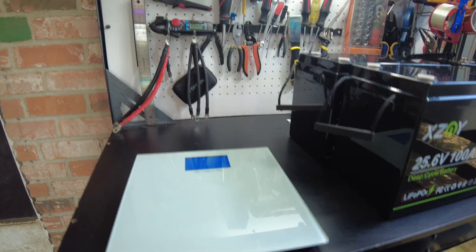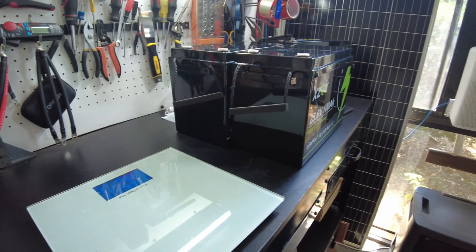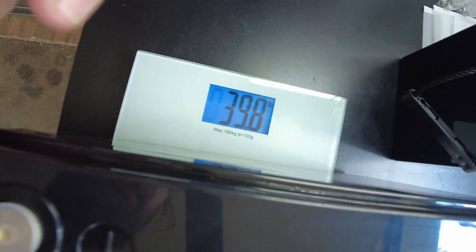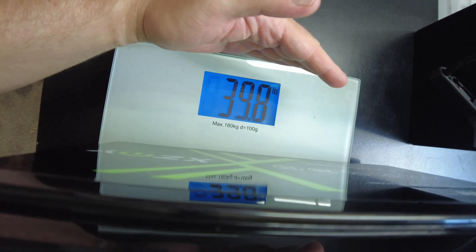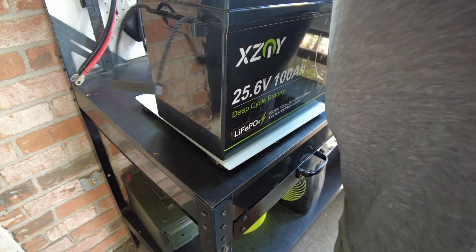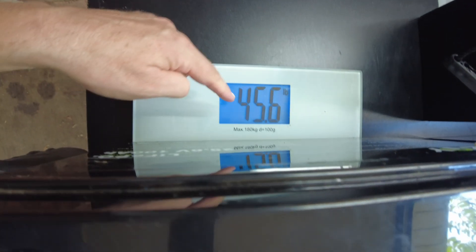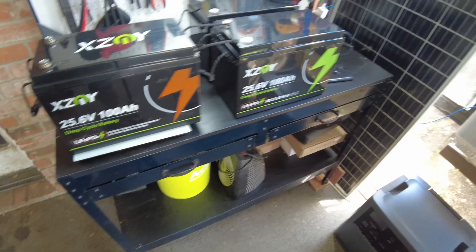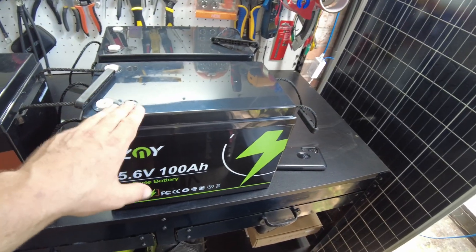Let's get a weight on this battery. It has come out at 39.8 pounds. Now let's weigh the original one — and it's actually heavier, coming out at 45.6 pounds. So these new ones are lighter.